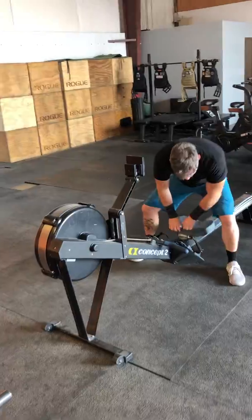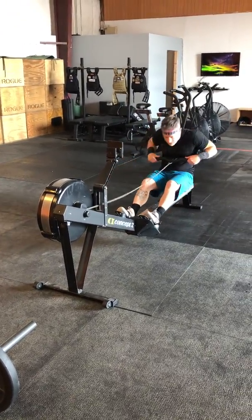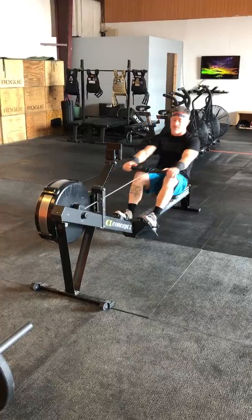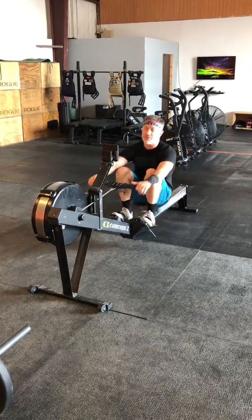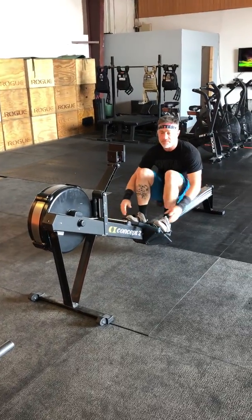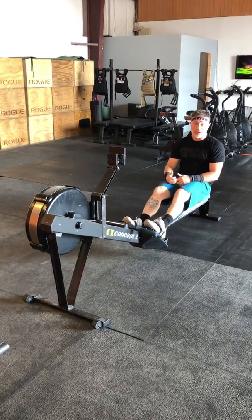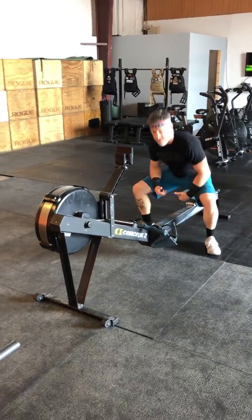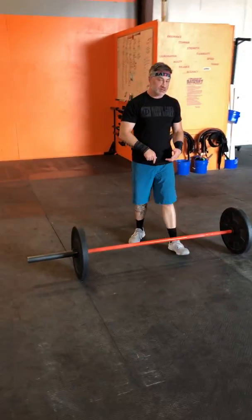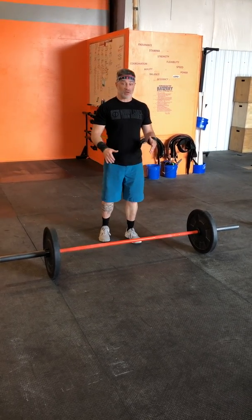When you get on the rower and get it going, you're really powering through those calories. Make sure you're breathing — you don't want to rush and get your heart rate up. So breathe, stay slow and controlled with hard pulls on that rower. Get off and walk to your barbell and breathe. I want all ten unbroken, so if it means I have to take an extra two to ten seconds to make sure I get that, it's worth it.